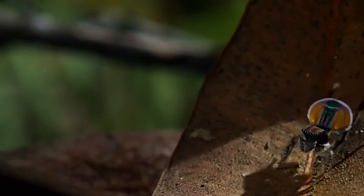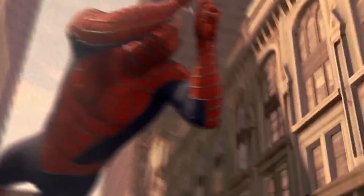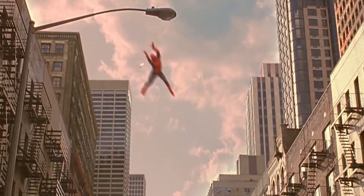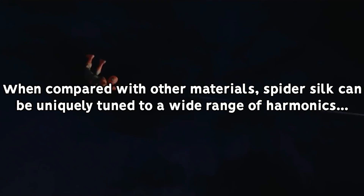And our Spider-Man is no exception, except for the fact that he seems to be able to do it all — whether it's creating different webs to shoot at their prey, capture a falling helicopter, or simply swing around with. All of these webs must contain fibroin as their core component.